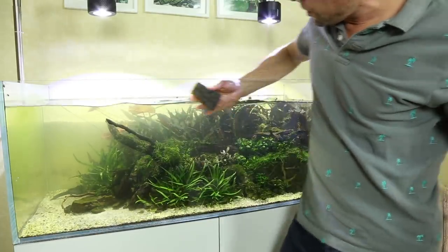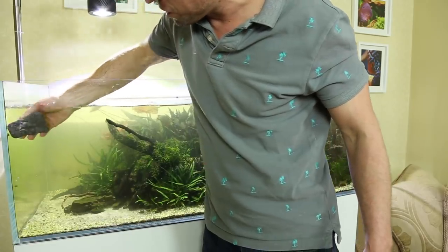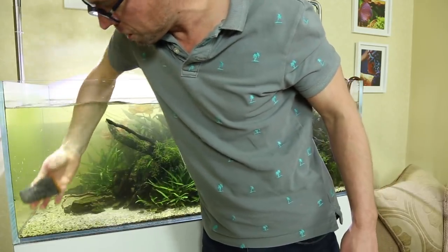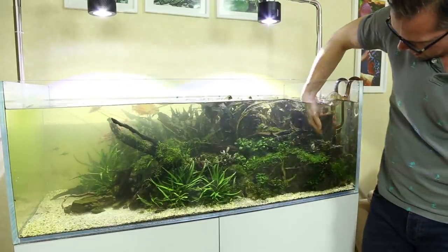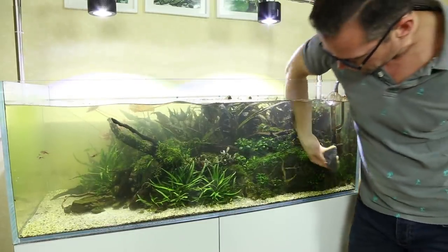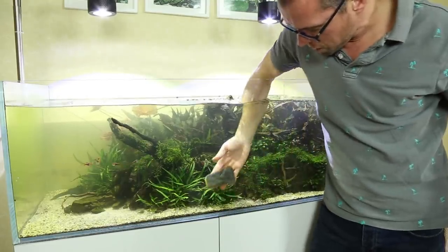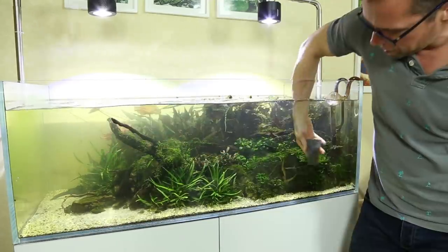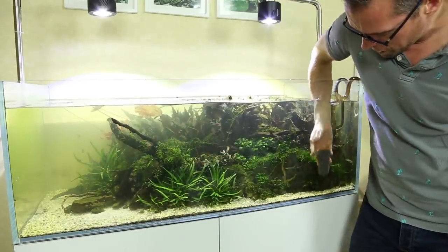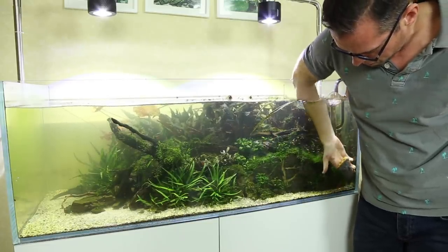I often get a lot of comments about why I do such large water changes, because it does go against common convention in fishkeeping. The reason is it just dilutes waste organics, which can otherwise lead to algae. It also resets the nutrient levels — I like to dose liquid fertilizers every day, and these nutrient levels can build up over the weeks, so a huge water change just resets them and prevents them from building up too much.